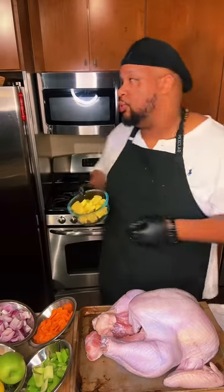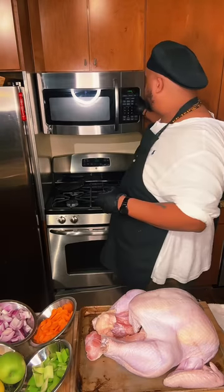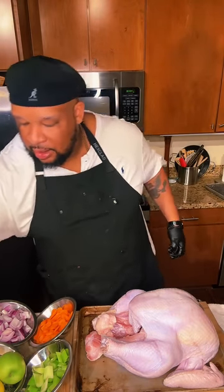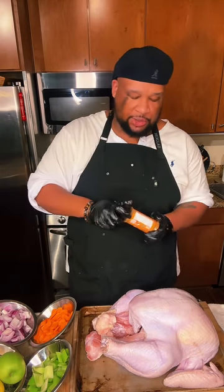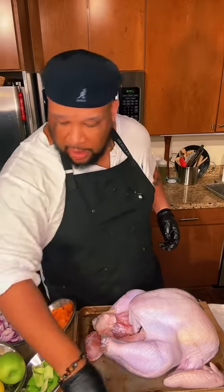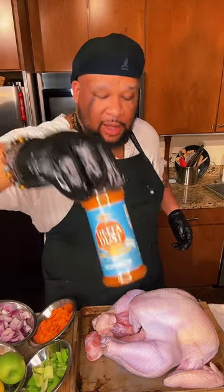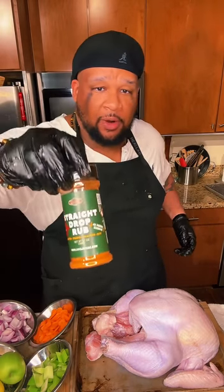This is some room temperature butter — I'm going to put it in the microwave for a couple of seconds to melt it. Then I'm going to let y'all choose the seasoning. I can go with my Dirty Bird Rub, I can go with my Delta Dust for a little bit of that Cajun flair, or I can go with my All-Purpose Straight Drop Rub.